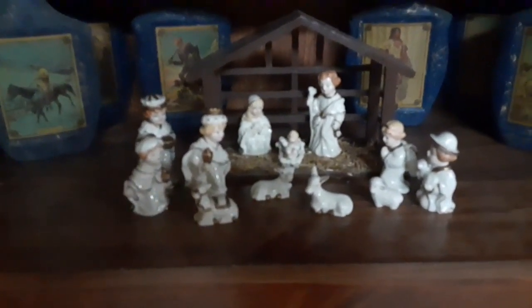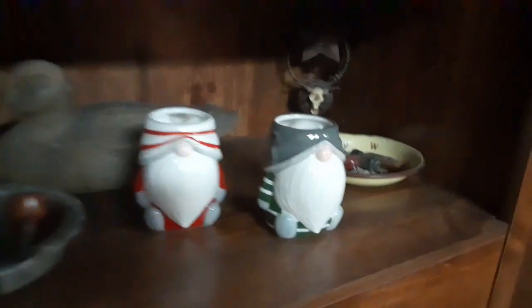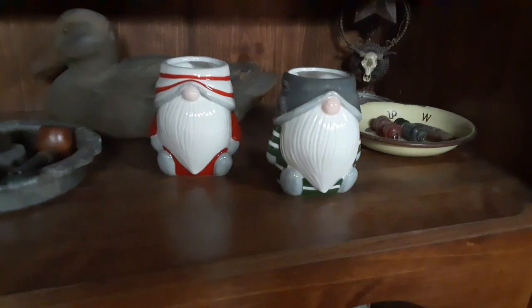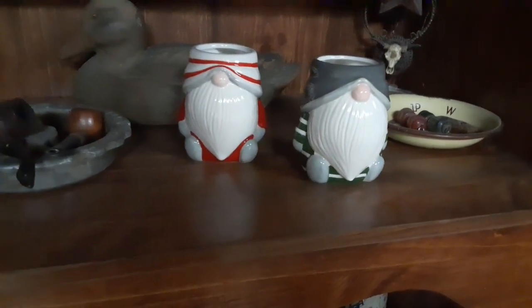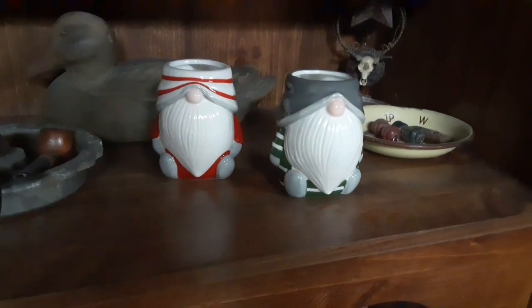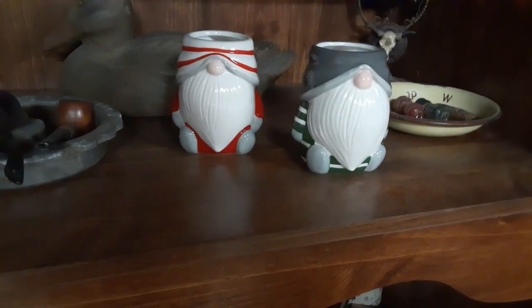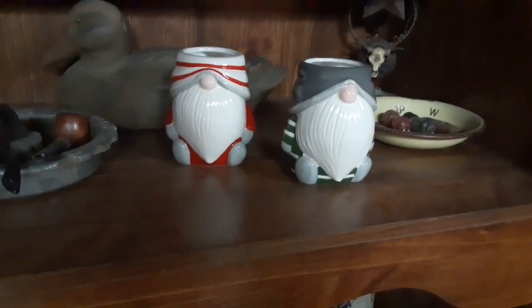Then I've got my little Hummel, the manger scene. These two I don't really like them, but they were a gift and I don't want to throw them out and I don't know what to do with them — I'm not a known person. Yeah, they just sit here on the shelf. I mean, they're cute — one's green and white, one's red and white.